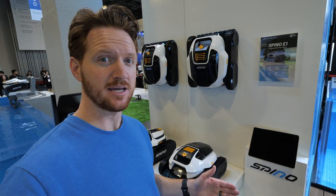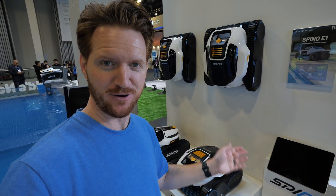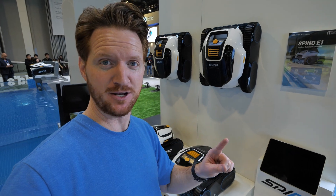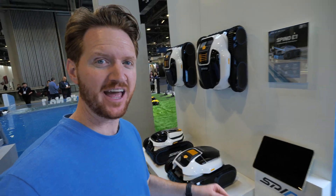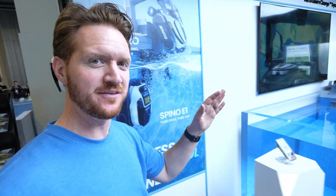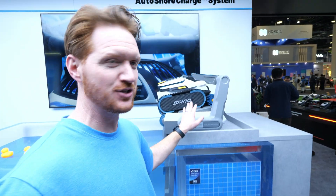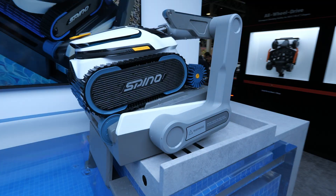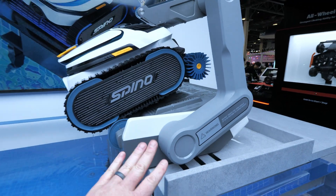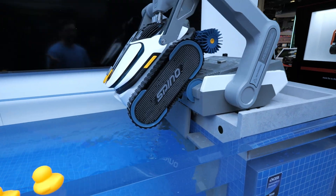Last year Mammotion gave me a sneak peek of their Spino E1 — and it's Spino, not Spino. So we have the E1 and the S1, but now they have the new S1 Pro. This is awesome — it incorporates a full automatic charging system where it can dock and recover itself, with the full dock automatically taking it from charging and putting it in the water.